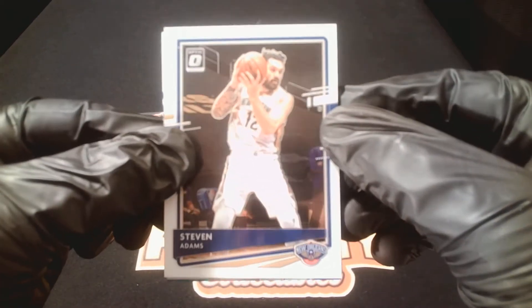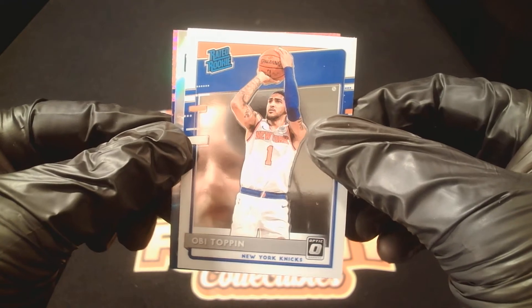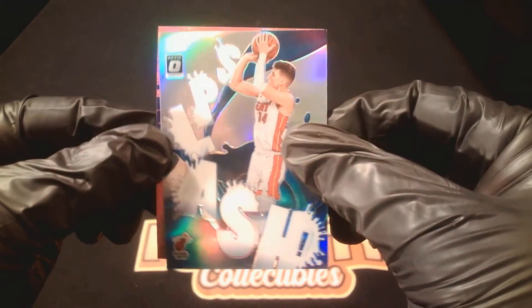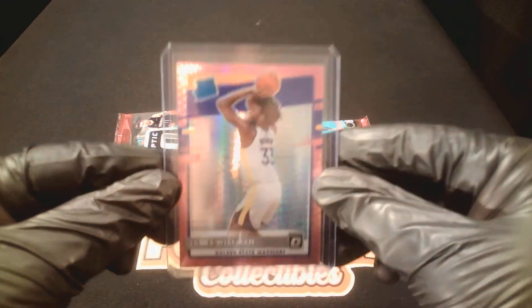Steven Adams, Pelicans. Rated rookie Obi Toppin for the Knicks. Tyler Hero splash — that is a prism. And we got a pink Wiseman — there we go! Pink James Wiseman rated rookie, full of Warriors — I'll definitely take that all day. I've got the top of the main cards up here like I normally do during my breaks. Nice Wiseman in the pink.